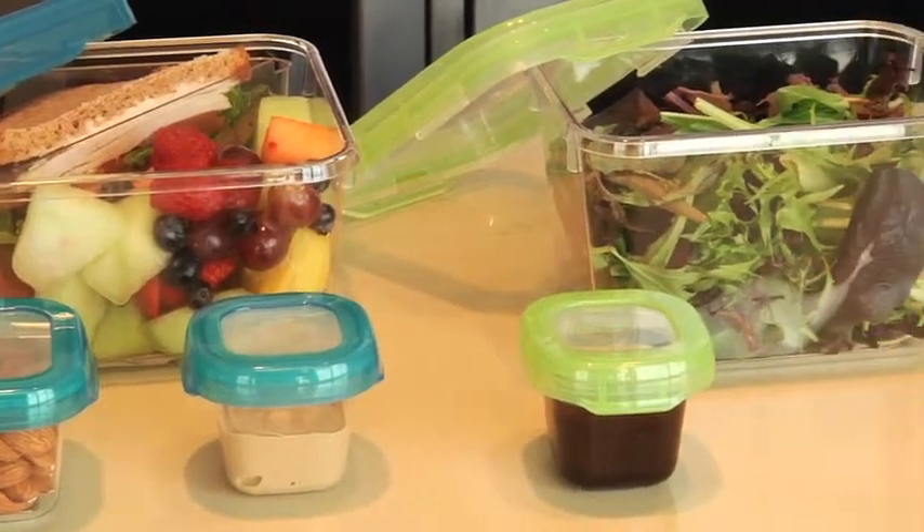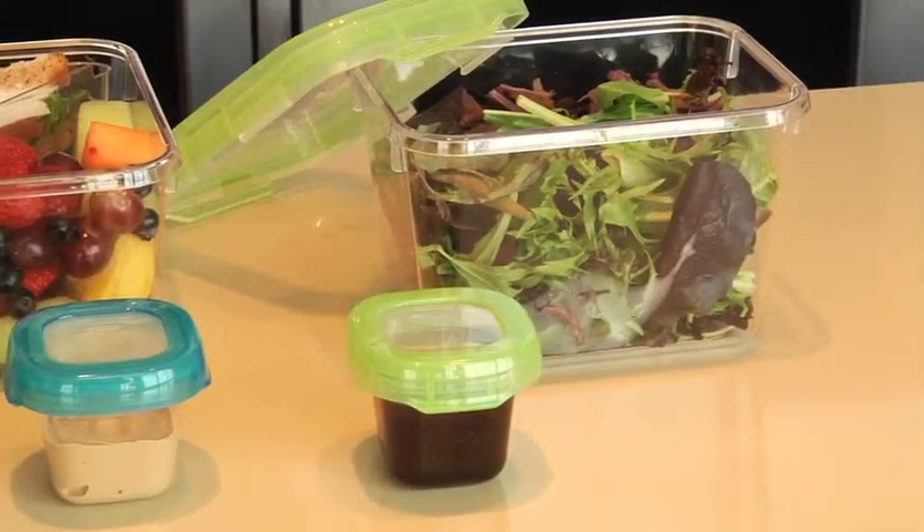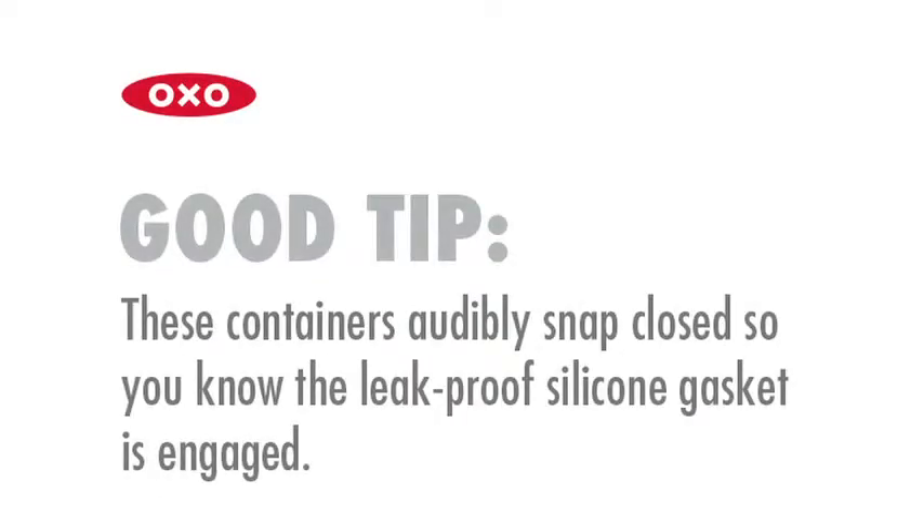What a thoughtful alternative to disposable containers and plastic bags. Here's a good tip: these containers audibly snap closed so you know the leak-proof silicone gasket is engaged.